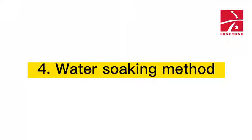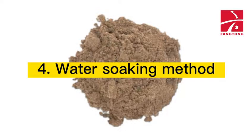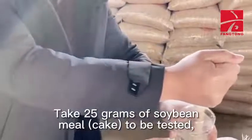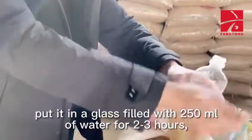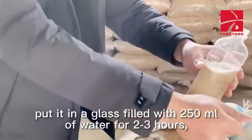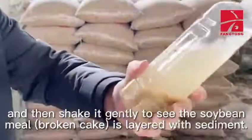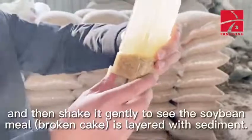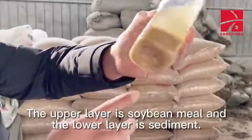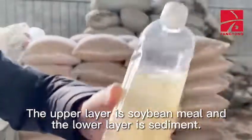Method 4: Use the water soaking method to identify if sediment is mixed with soybean meal. Take 25 grams of soybean meal to be tested and put it in a glass filled with 250 ml of water for 2-3 hours. Then shake it gently to see if the soybean meal is layered with sediment — the upper layer is soybean meal and the lower layer is sediment.